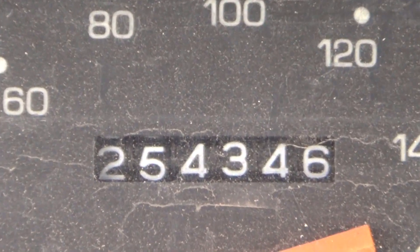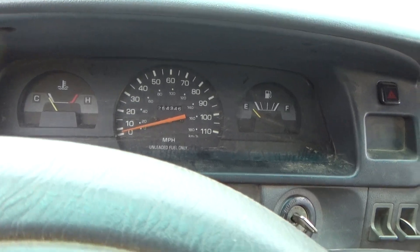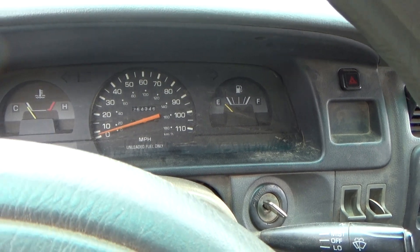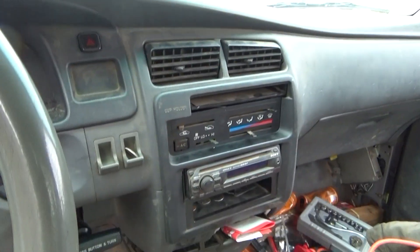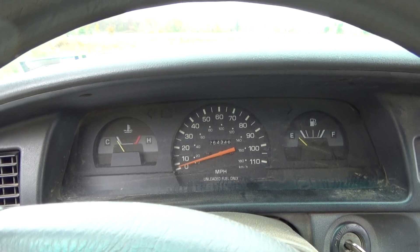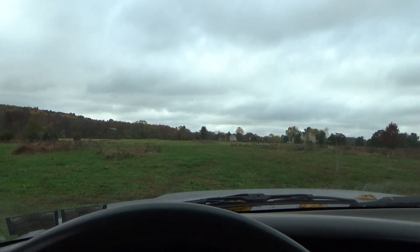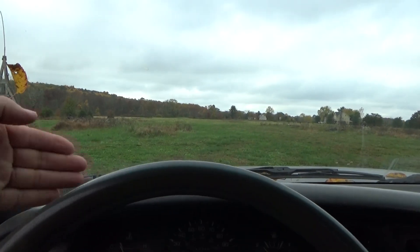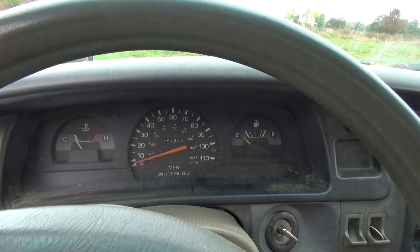In the old Toyota T100 with the dusty dashboard — we're at 254,000 miles now. Got it at 188,000 in 2014, so it's got to be by far the longest road vehicle I've had. I did a head gasket maybe 10,000 miles ago. I'm assuming it's my fault because there have been so many nights drifting out in the field — I come out the next day and see long drift marks down the entire field. That was a lot of RPM for a 150-horsepower 2.7 liter full-size truck.